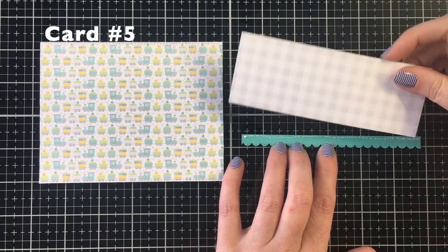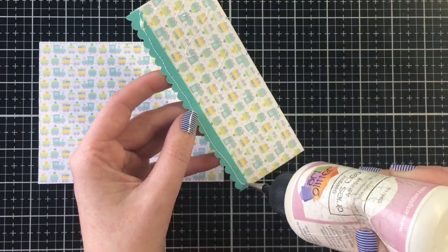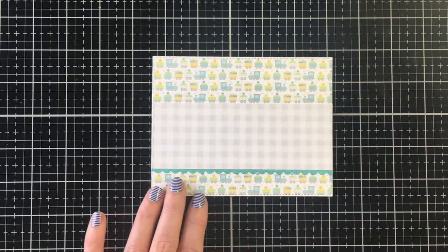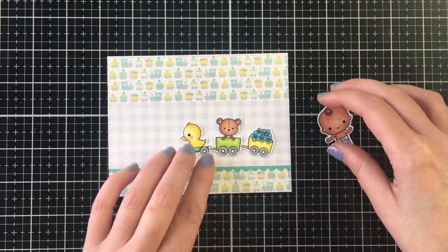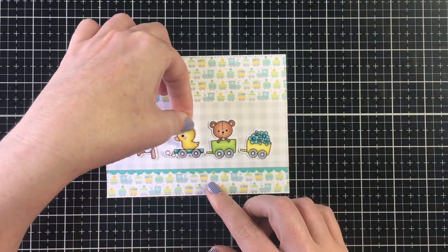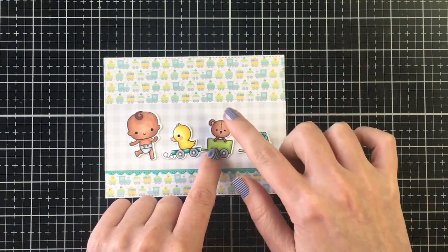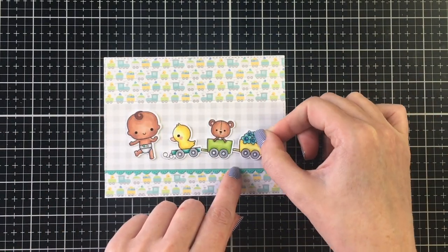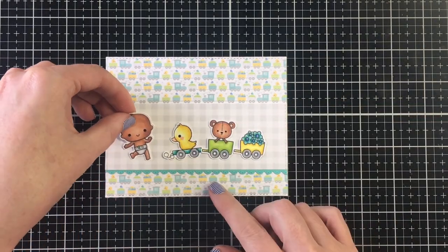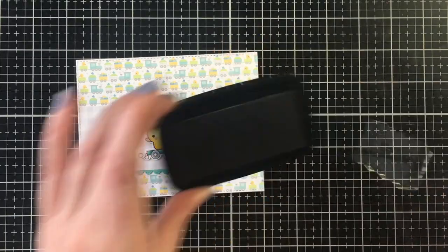Moving on to card number five — this is a super simple card design, but with the little train pattern paper I really didn't need to do much. I used a stitched rectangle die for the train and then a gray and white gingham strip across roughly the bottom one-third of the card. I used my stitched scalloped die from Lawn Fawn, which has a slightly smaller scallop that I really liked, cut out of some teal cardstock.